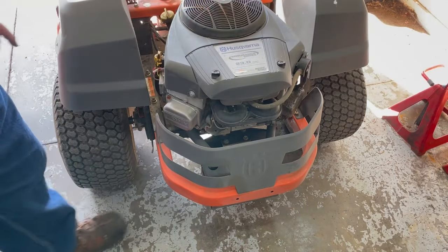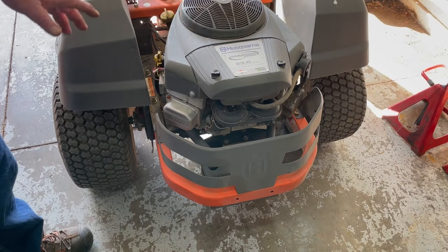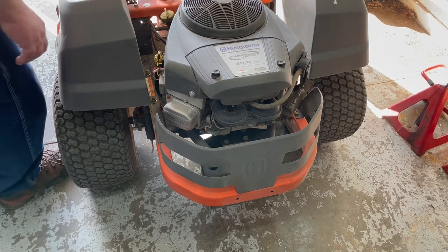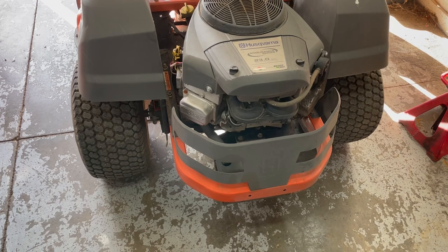On these 44 cubic inch V-twins, 2 quarts of oil with the oil filter. Make sure that cap's on tight and make sure it's back up on the shroud so you don't lose your oil. Let's see if it starts here — we're going to choke it. There you go.